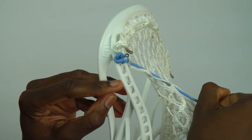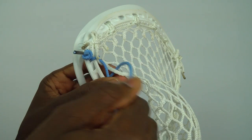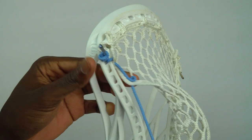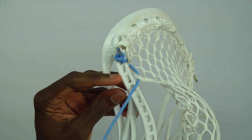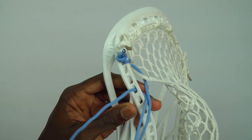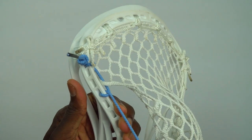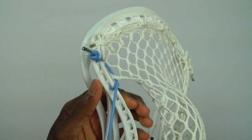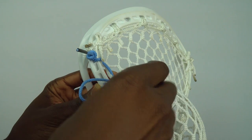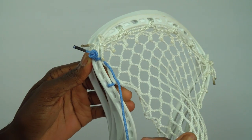Now we're going to skip these next two sowl holes and do an SI. We're going to go down through the next mesh hole. Once again skipping these next two sowl holes and going into the plastic. Pull the string up and down so it's nice and tight. Take the leading string, go up and through that same mesh hole. It should come out looking just like that.